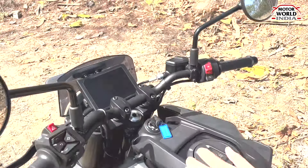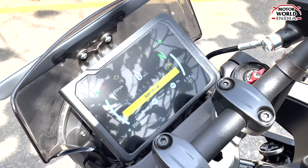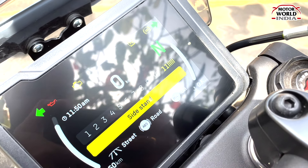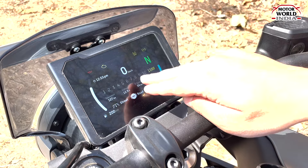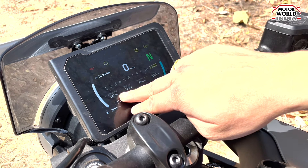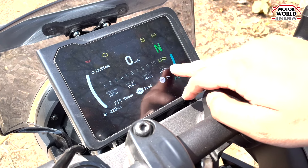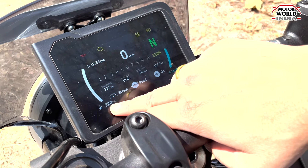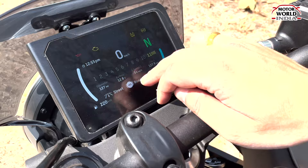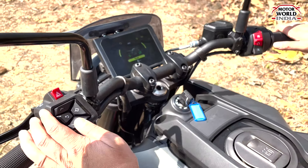The instrument cluster of this bike is a 5-inch TFT display. It shows gear position indication, ABS indication, and traction control which can be toggled on and off. There is a speedometer, RPM display, odometer, battery voltage, average speed, trip one, trip two, range — approximately 220 kilometers — fuel indication, time, and engine temperature. You can toggle through various options using the toggle switch.